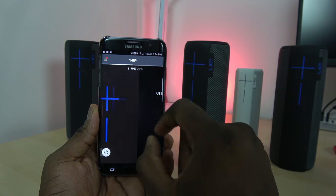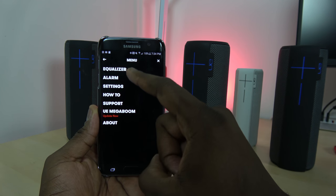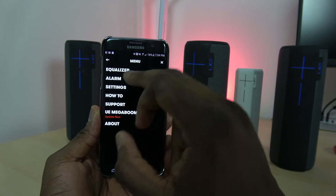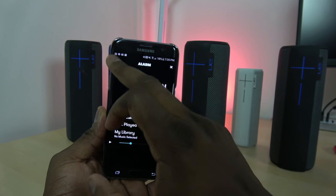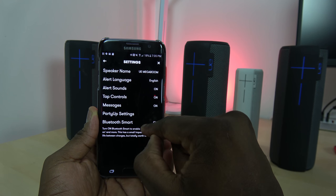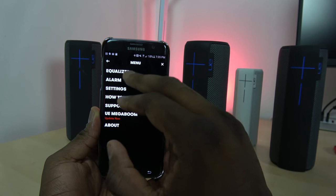I can do a party block by having friends also mixing their own music. In the top left corner we go to the menu settings, where we can check out the equalizer and set different EQs. You can also set an alarm if you want, so you can wake yourself up in the morning.